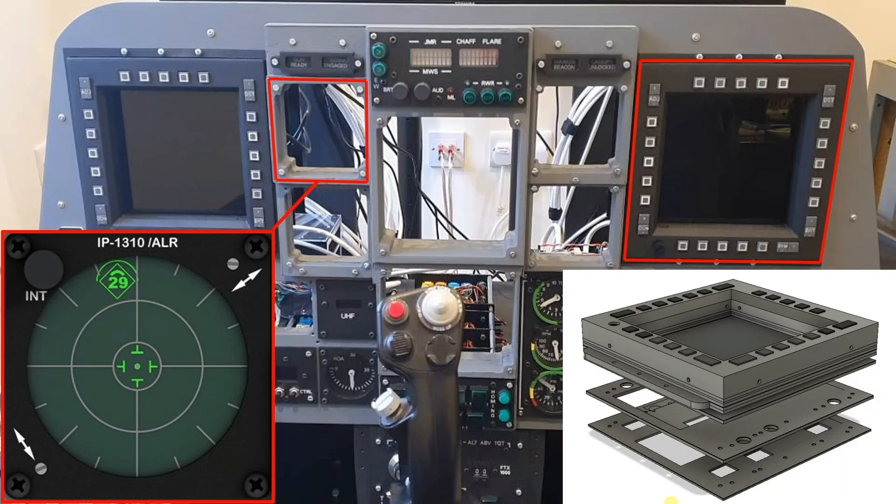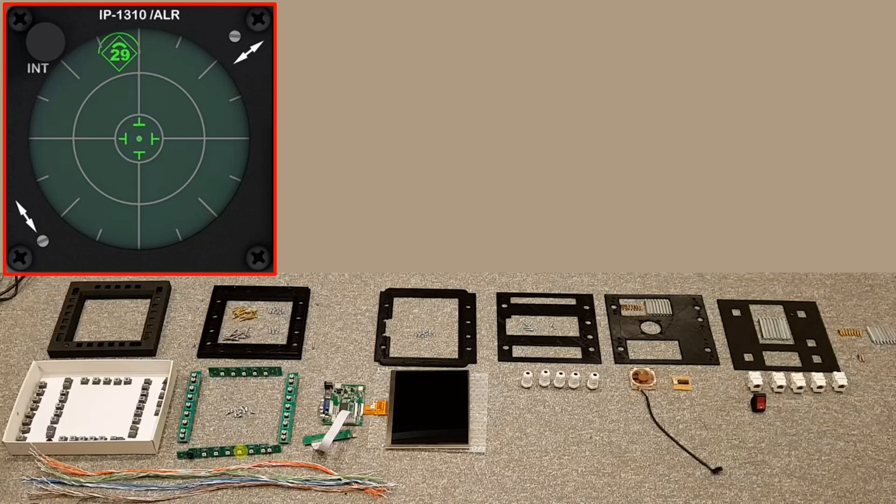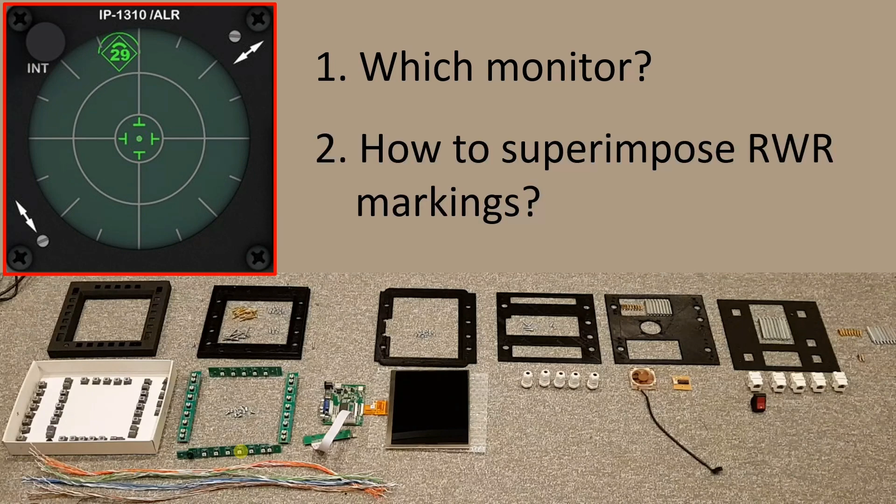The RWR will be somewhat simpler to make. If we look back at the assembly of the MFCD and think about the PCBs and all the various buttons that have to go in place, none of that will be required for the RWR. With the design and assembly approach understood, this really leaves just two things to consider: which monitor will we use, and how will we go about superimposing the RWR markings onto that panel?